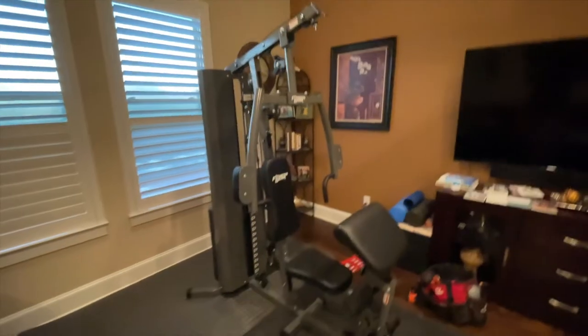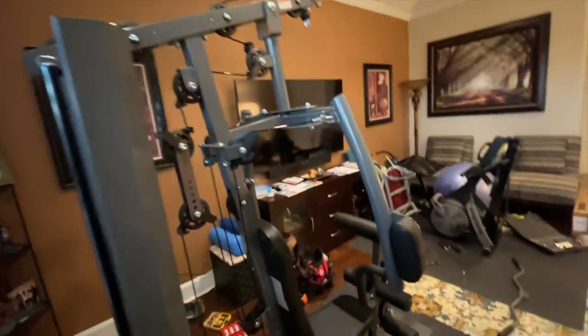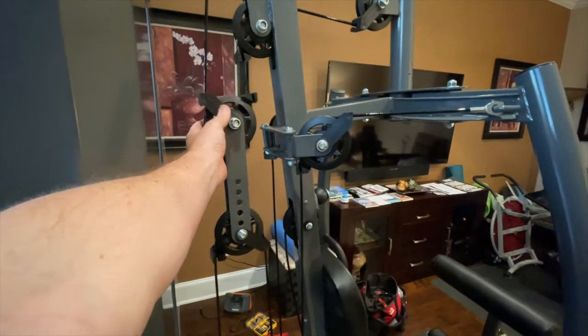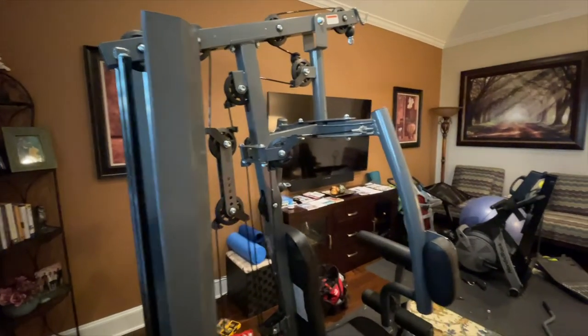We've got everything pretty much done — all cables run through. Everything is hand-tight right now, so we're going to go through and tighten everything down, then test it out.